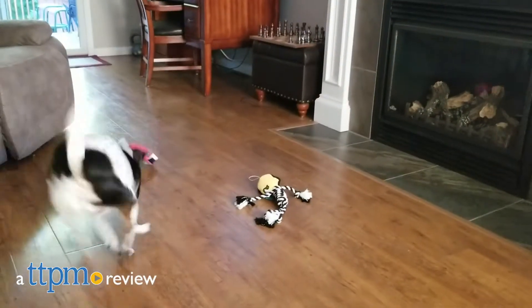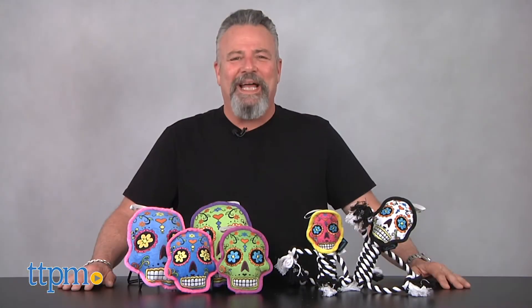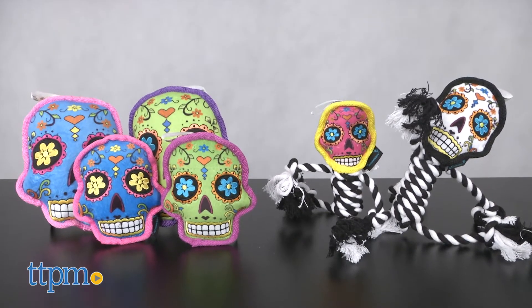Honor the Mexican tradition of Día de la Muerta by giving your perro these colorful toys to play with. Hi, I'm Andy, the TTPM Pets Dog Dad, and these are the Go-Dog Sugar Skulls with ChewGuard technology from WorldWise.